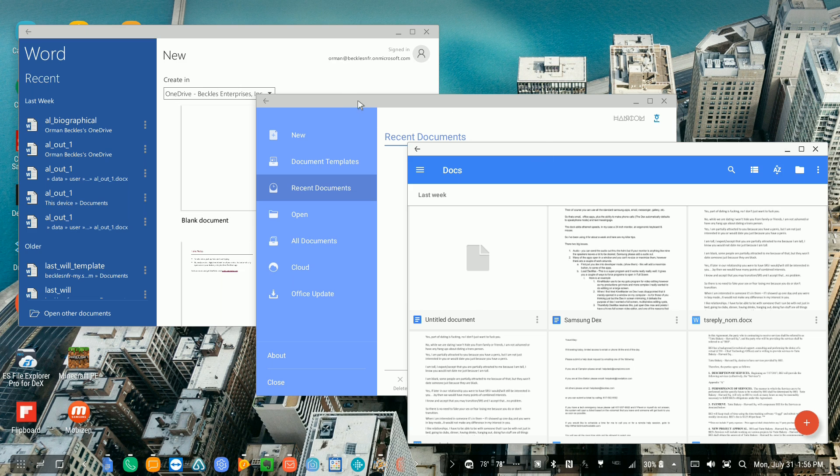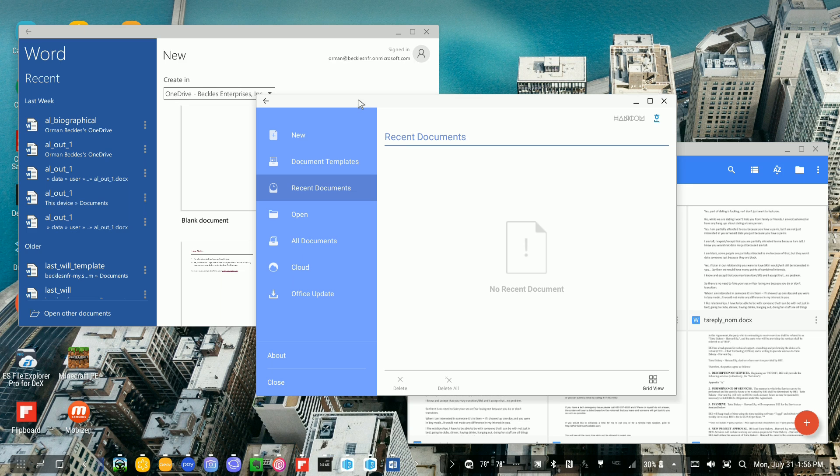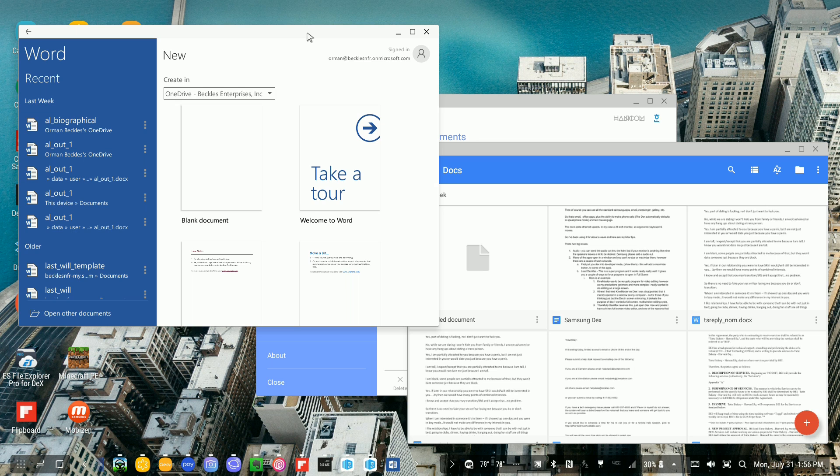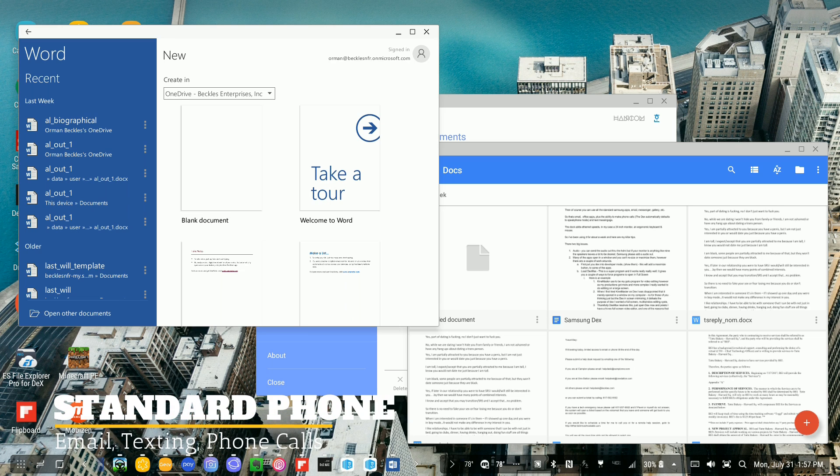You can use anything from Hancom Office, which comes with your S8, to Google Docs, or even Microsoft Word. The version of Word they give you is read-only, but if you have an Office 365 account — which most of us do — that will unlock it and allow you to edit. So all of the basics are covered, and on top of that you have all the programs that come standard with your phone.